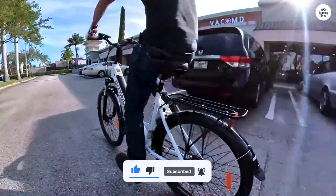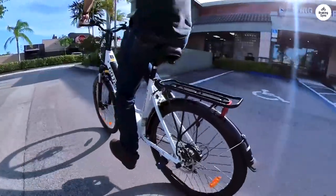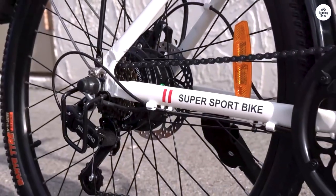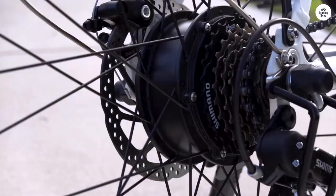I can say that I'm happy with my purchase, I think it's a worthwhile investment. I save a ton of money, and the commuting has been a health benefit. I would recommend it to others — it's a good value and a great all-around electric bike.